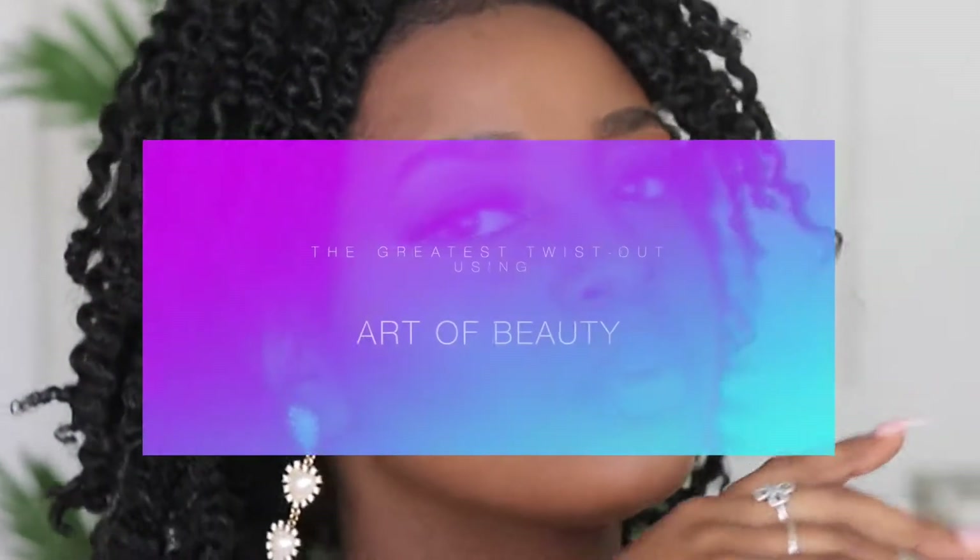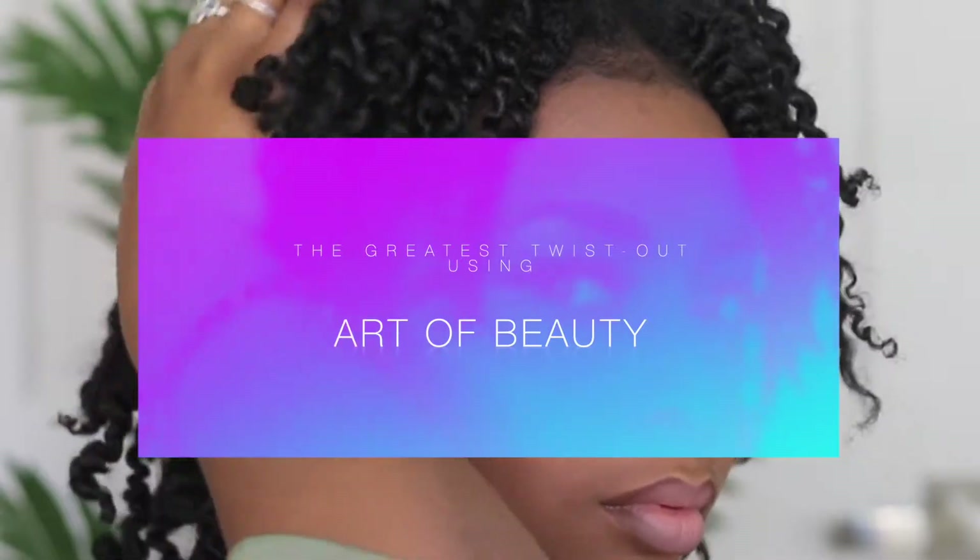Hey guys, welcome back to my channel. It's your girl Barry Faye, and today's video is in partnership with Art of Beauty Hair Care.